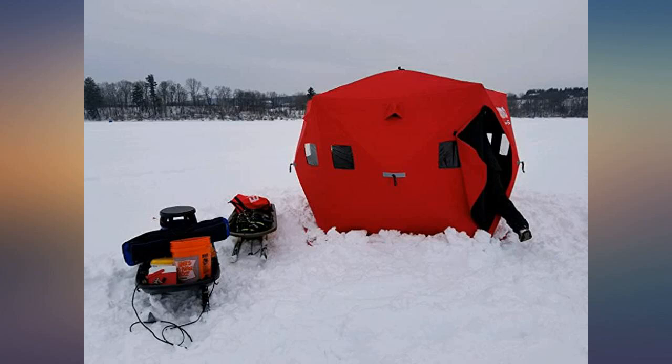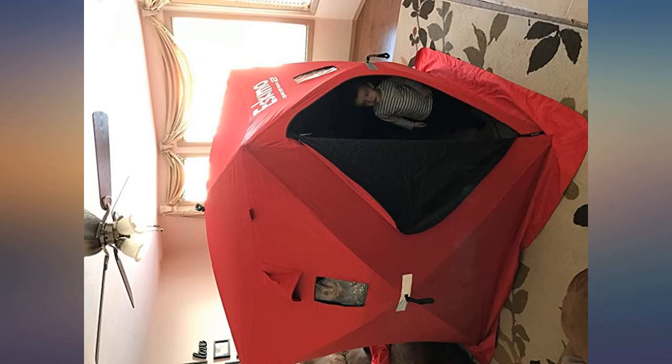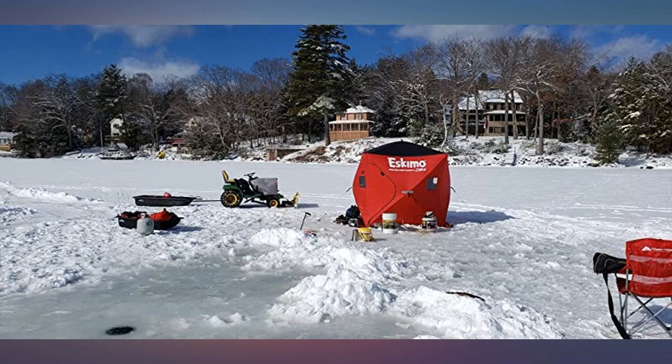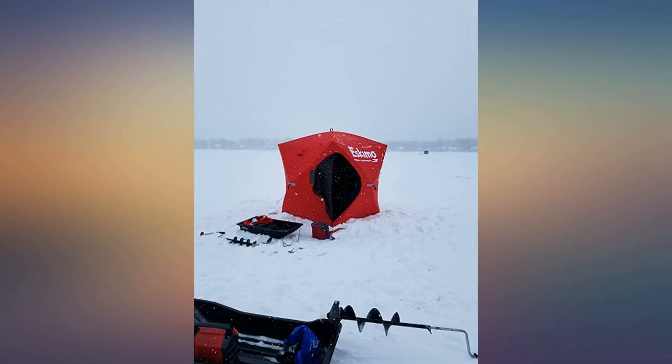All in all, I'm very happy with this shelter. In fact, I bought a second one to give to my daughter, who likes to ice fish. I got this for Christmas in 2010 and it has exceeded my expectations.